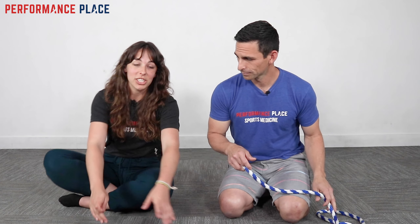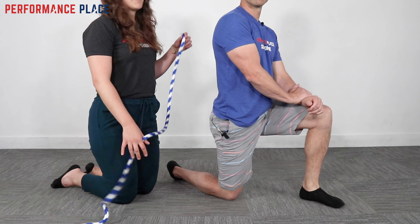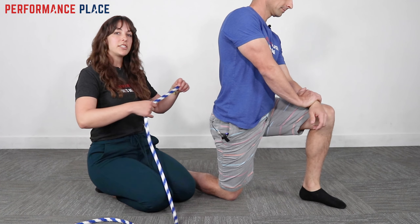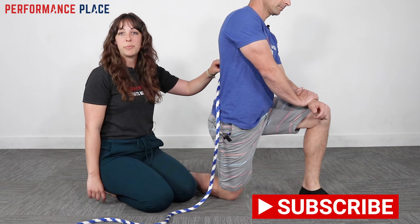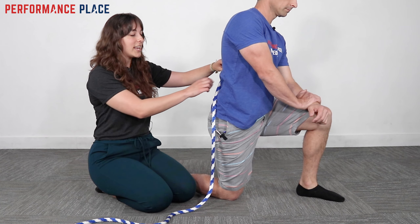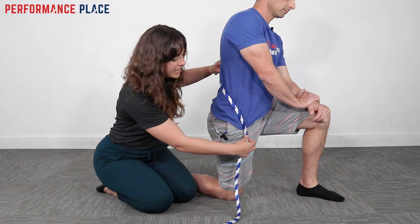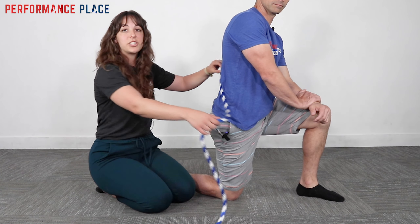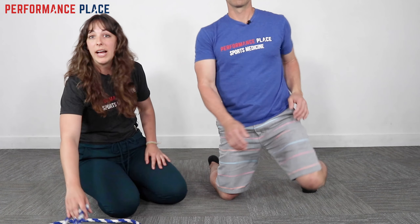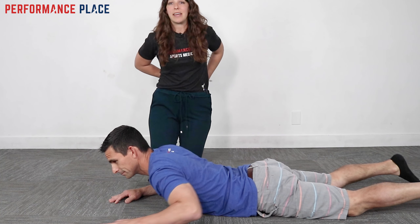I'm going to give a little description of a hip flexor. Sebastian's going to be my model today. The hip flexor actually starts and attaches from the lumbar spine — from the low back, from the vertebrae, maybe the top to mid parts of the low back. It goes through the belly wall and then comes and attaches right at the hip joint. So the hip flexor really originates from the spine.